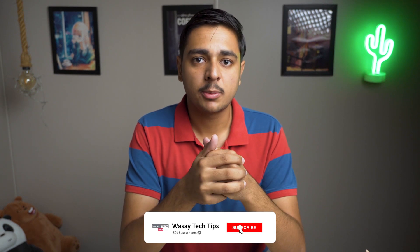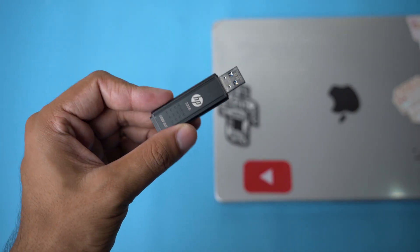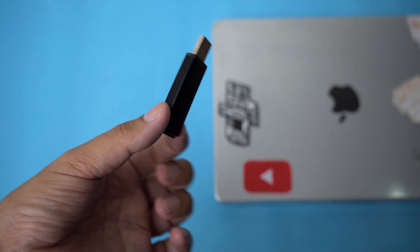This is a little tricky, but I will walk you through the entire process step by step so you can understand it easily. Make sure you watch this video till the very end. The things required are a USB pen drive with at least 16 GB of free storage — this is a 32 GB pen drive, but a 16 GB will also work — and secondly, a second working Mac with an active internet connection.